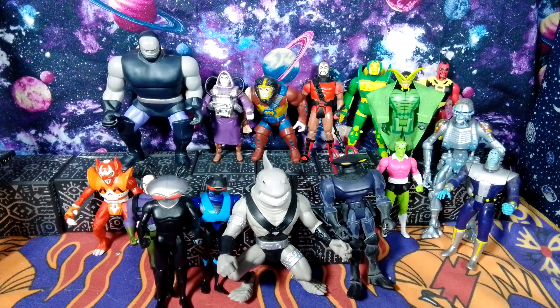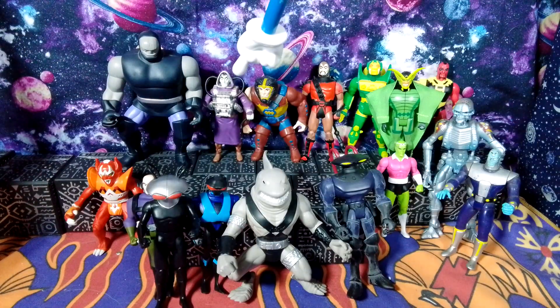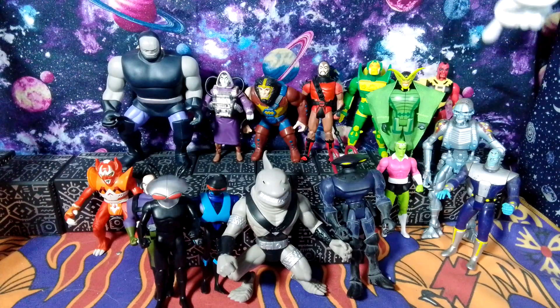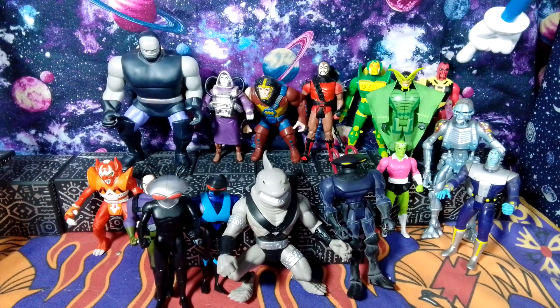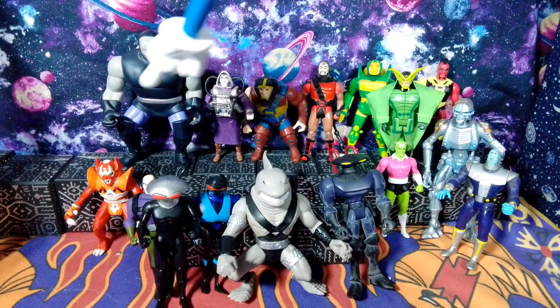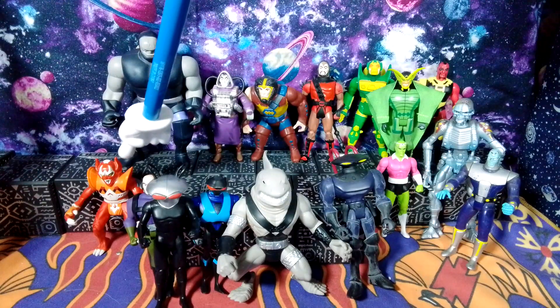I decided to break out some of the vintage Superpowers figures. We've got Superpowers, Superpowers, Superpowers, Superpowers — a Justice League figure. I'll go over some of the names. That is Mattel. That looked like the Superpowers one. And we've got the Paradigma over here.